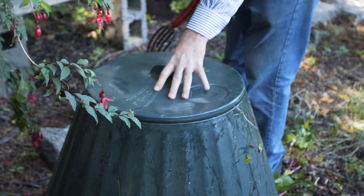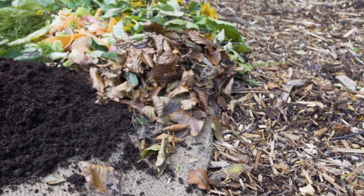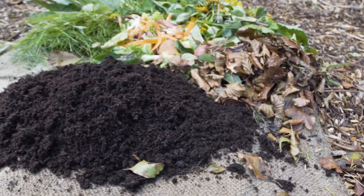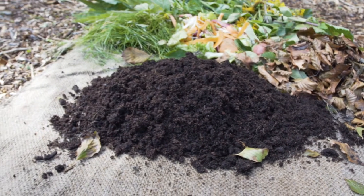If you're not seeing progress after a few weeks, make sure the pile is kept wet to the touch but not soaking. If the compost pile smells and looks too wet, mix in more brown garden materials such as leaves, chopped up garden plants or hedge trimmings.